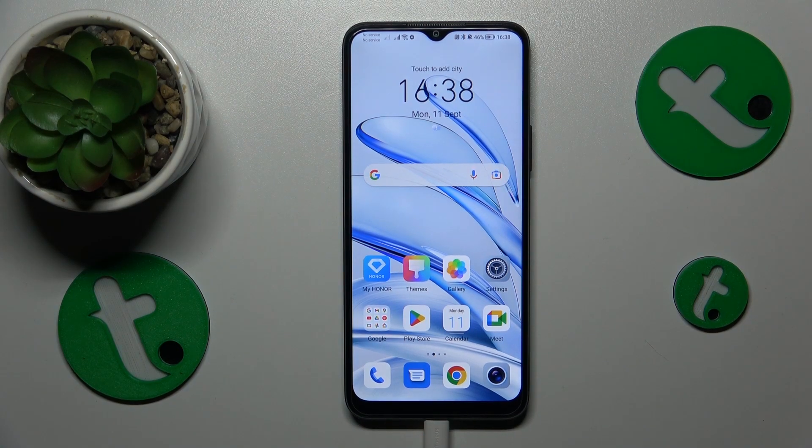This is Honor 70 Lite and today I'll show how you can fix a slow system, or in other words, enhance system performance on this device.